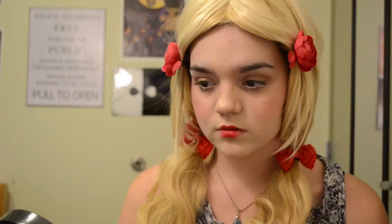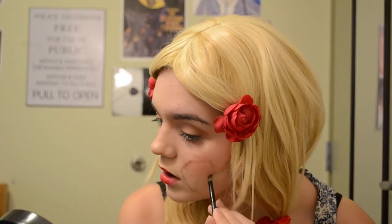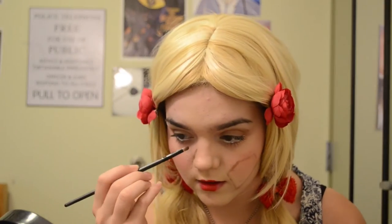This video is going to be how to get a broken doll look. You can basically do whatever makeup you want as your base. So basically we're going to draw where we want the cracks on our face with our brown eyeshadow, or you can use a brow pencil.